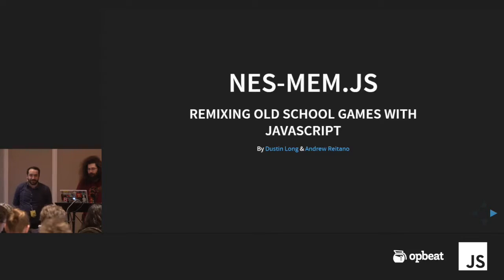We're presenting our system, nestmem.js. As you can see, it's about remixing old school games with JavaScript.